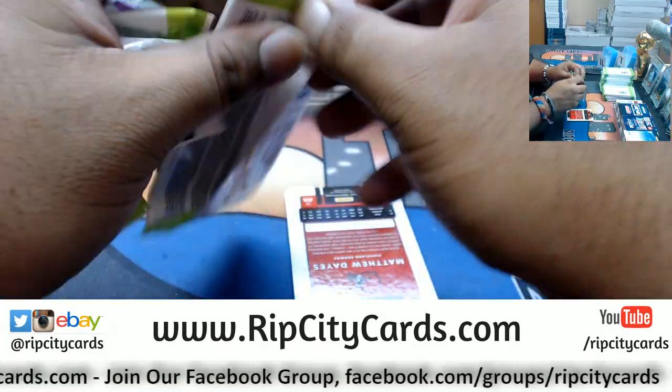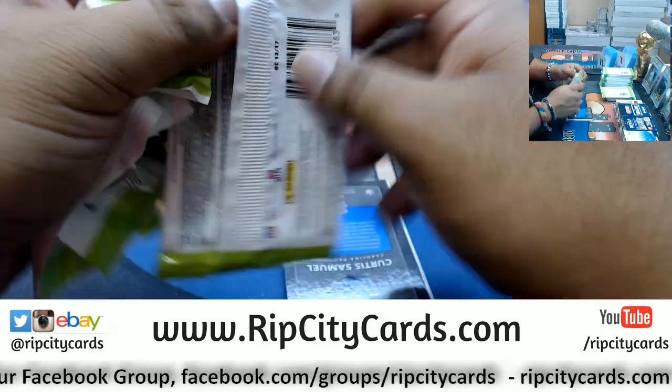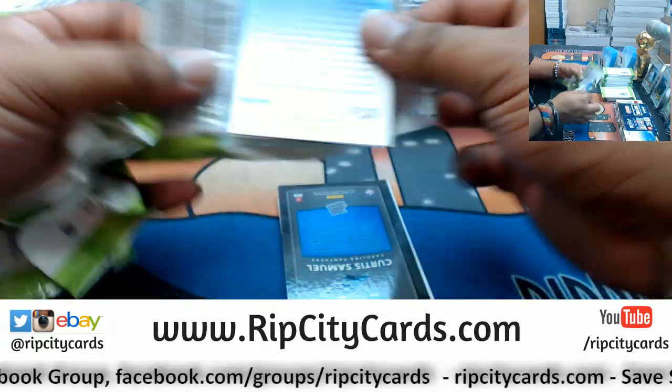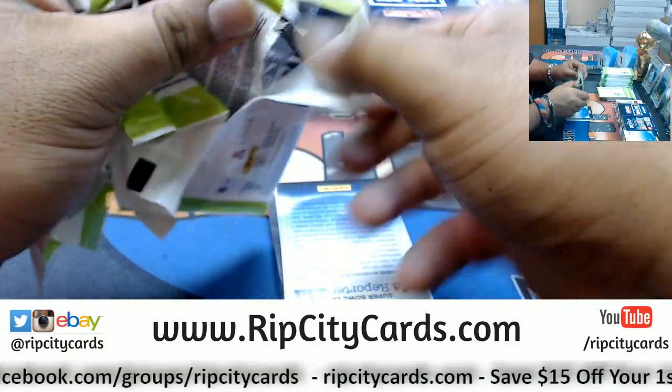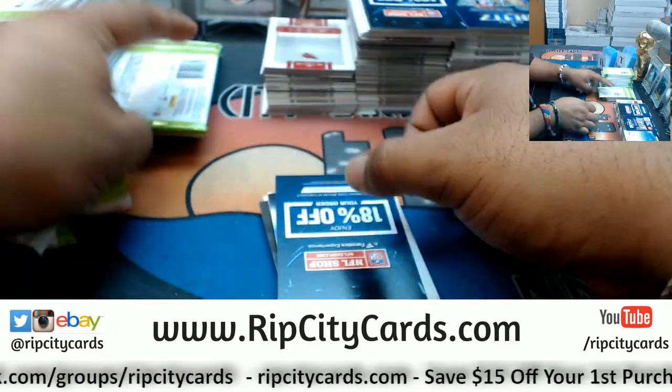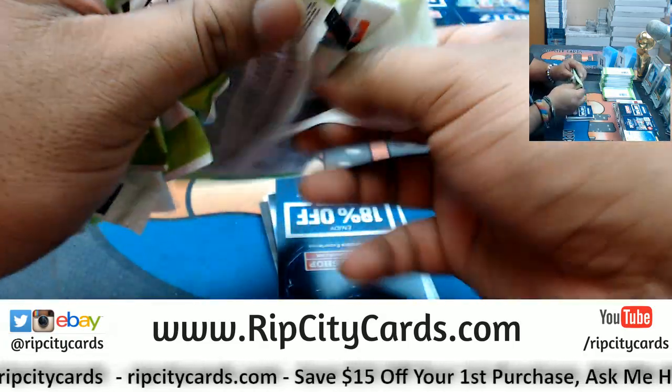What's up, Big Jimmy? Over on Breakers, how are you? Big Jimmy, Big Jimmy?